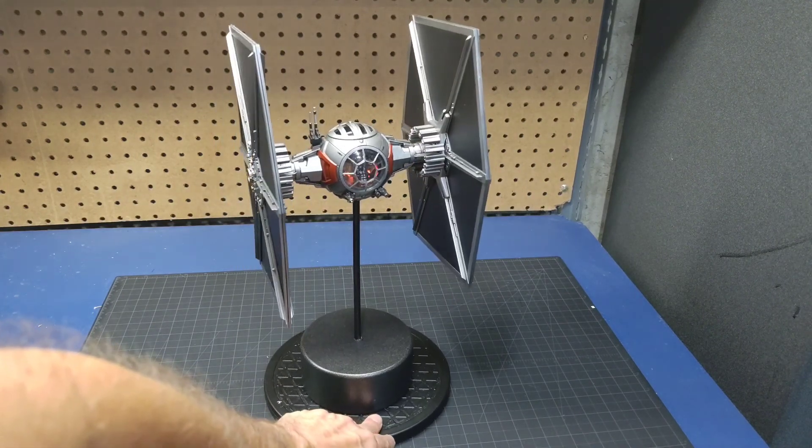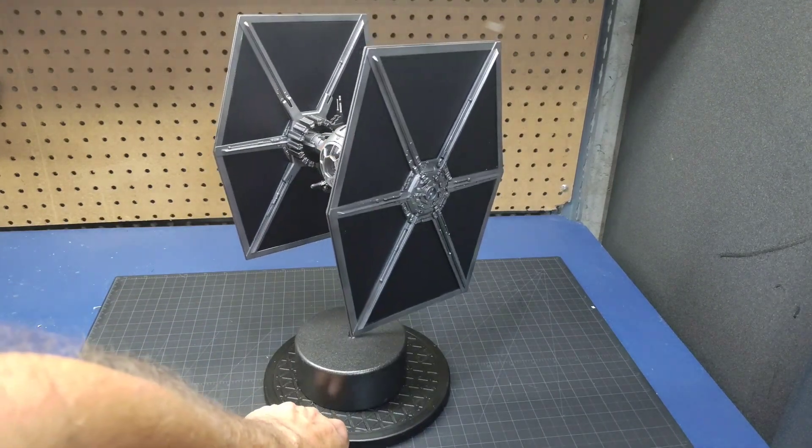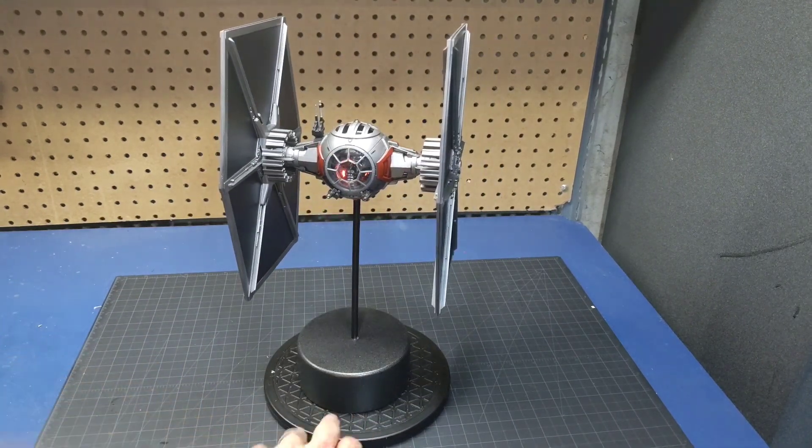So anyway guys, a short video — hope you've enjoyed it. I enjoyed doing the repaint. I like the black solar panels better than the white ones and I'm happy with the paint job. So until next time, everybody have a good one.